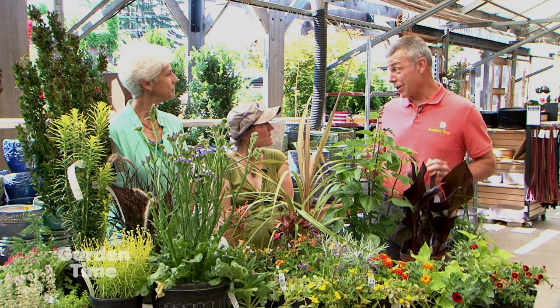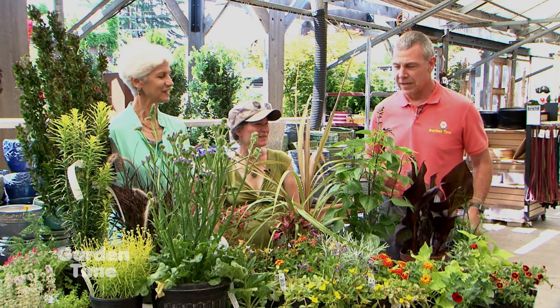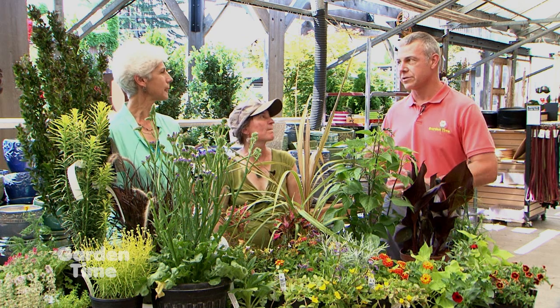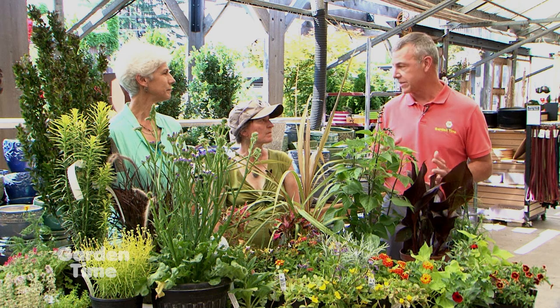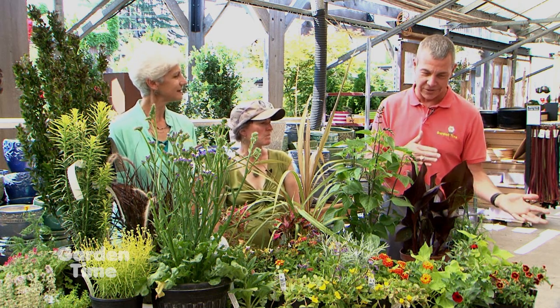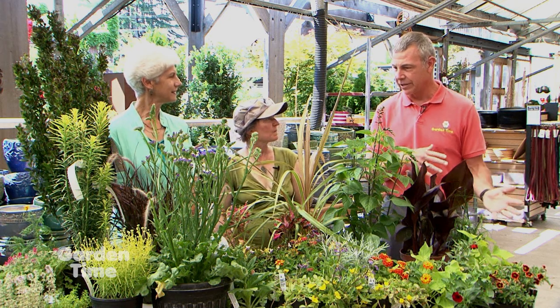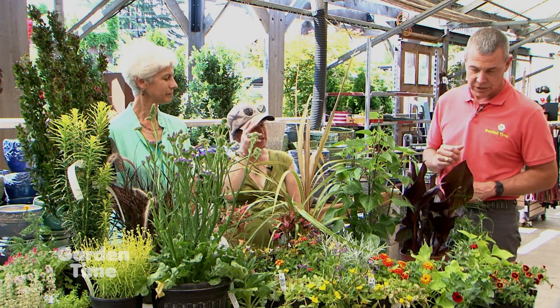There's a full table full of lots of colors, textures, heights, evergreen, non-evergreen, and flowering plants. But overall you have some basic themes that you've assembled. We'll start at one end and work through, talking about the theme you're going after and some of the plants.